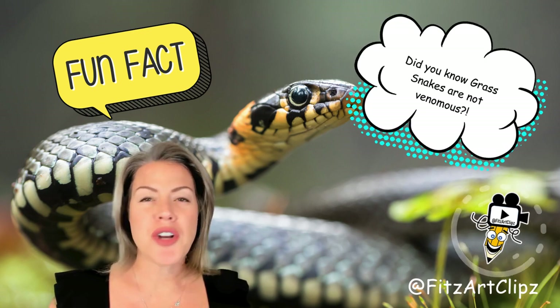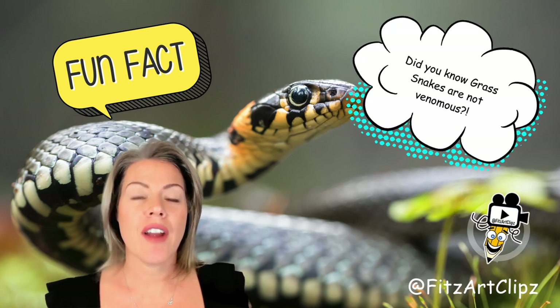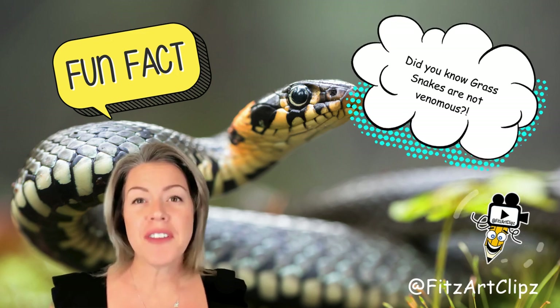Did you know that grass snakes are not venomous? There are 26 species and they are also known as garter snakes or water snakes. They can grow up to four feet long and live up to 15 years.